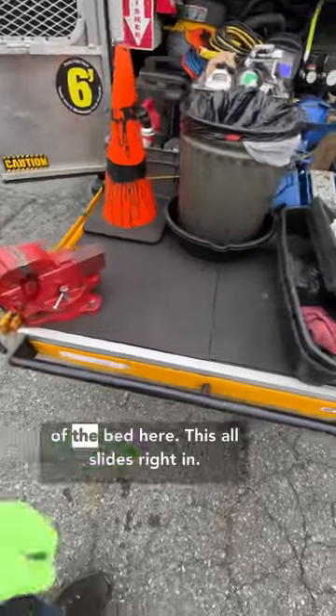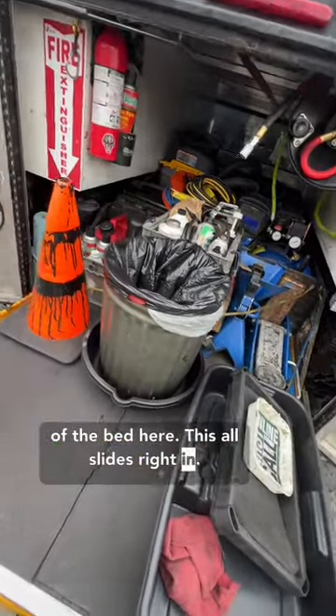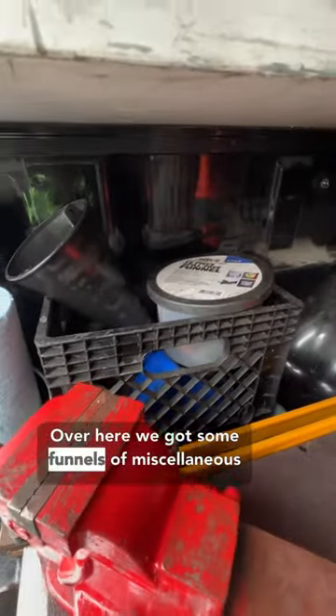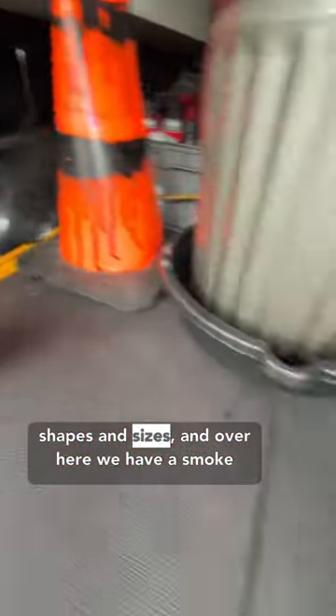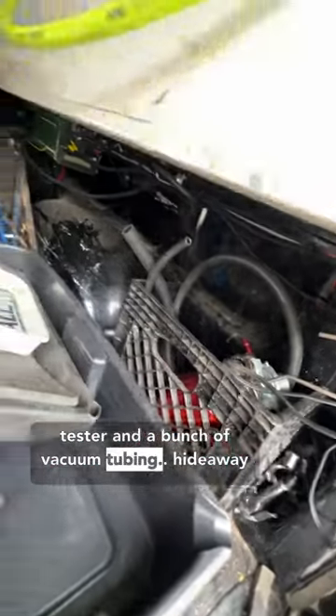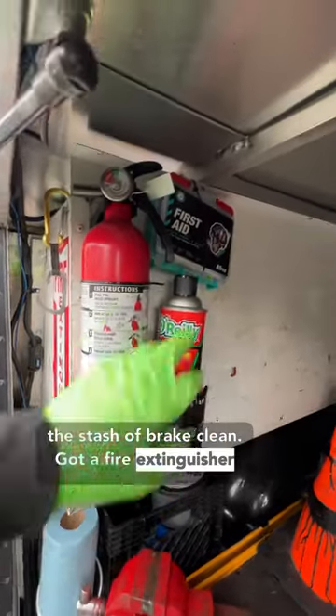I got a vise out on the end of the bed here. Over here we got some funnels of miscellaneous shapes and sizes, and over here we have a smoke tester and a bunch of vacuum tubing. Hide away the stash brake clean, got a fire extinguisher and a med kit.